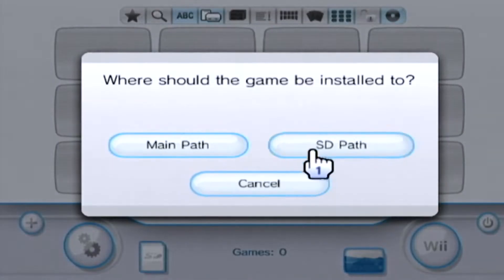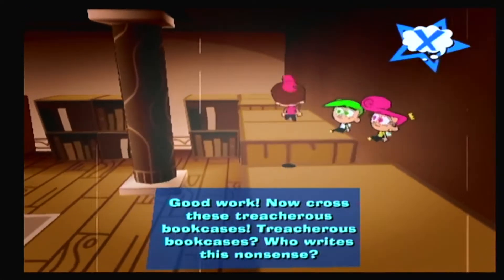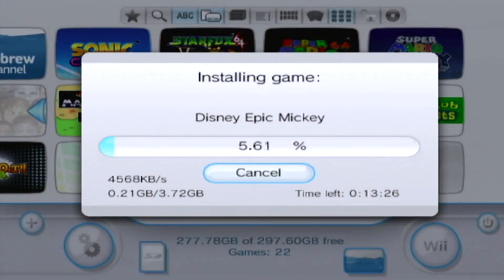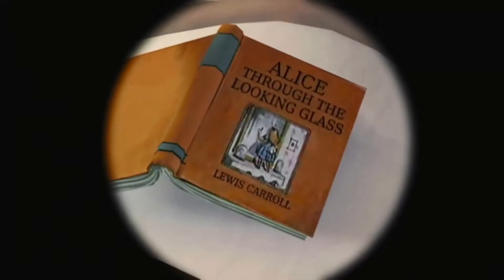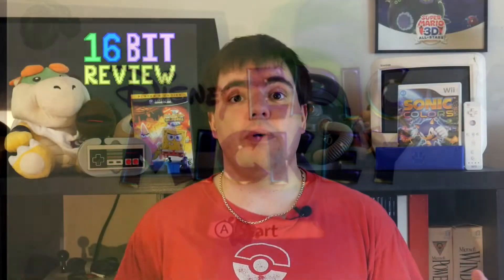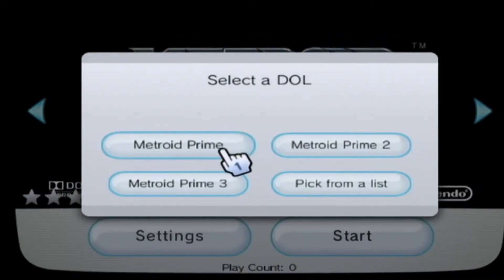USB Loader GX also allows you to back up your disc games to your system in a format it can recognize. So if you wanted to, you could use USB Loader GX to put your games onto your system and have it prepare your Wii to play both GameCube and Wii game discs. It formats your Wii games so it can actually run them, though you will need to install the CIOS first — otherwise attempting to run a game will just crash back to the Homebrew Channel.